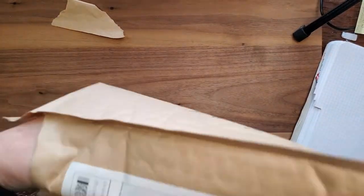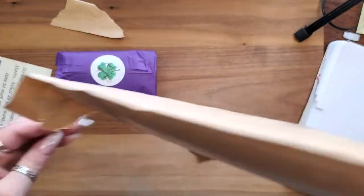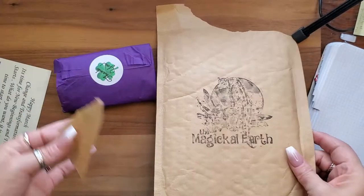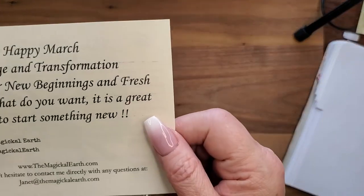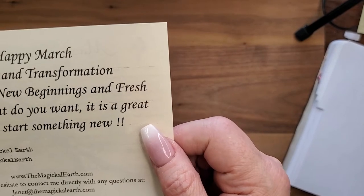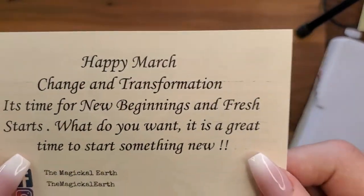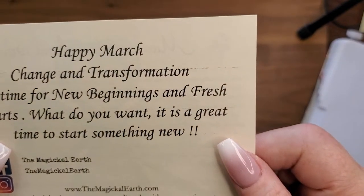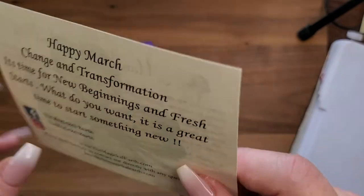There's our monthly card — nothing else in the envelope. Happy March! Change and transformation — it's time for new beginnings, fresh starts. It is a great time to start something new.